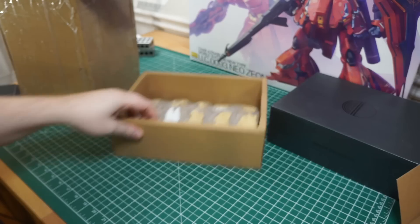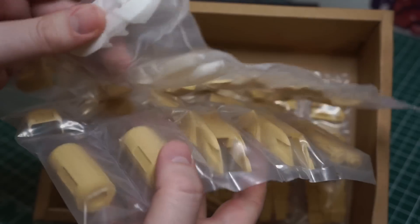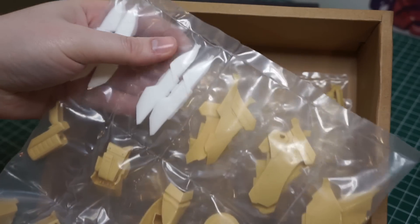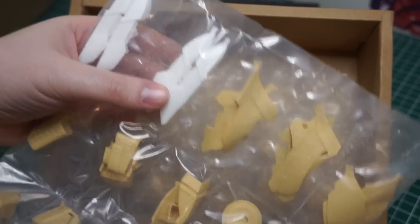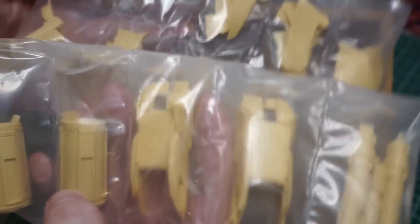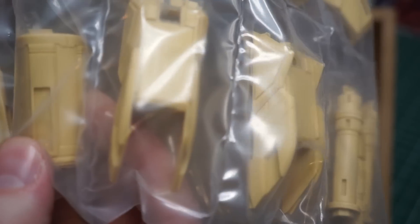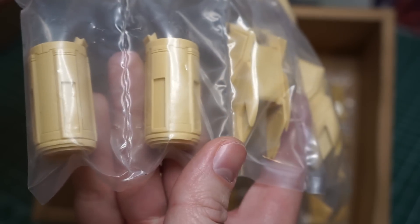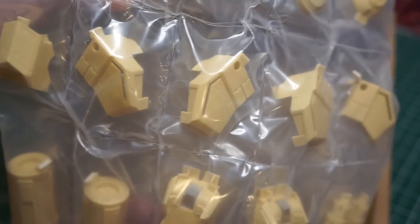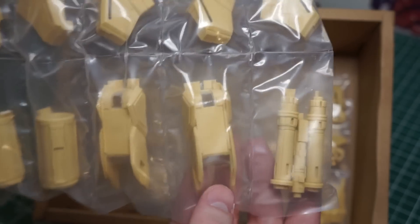Let's look at the parts real quick. Looks like these were in a different batch, so I guess they're not colored like the other ones — I don't really care, they're just gonna be painted and cleaned up anyway. But the casting, especially on these 3D printed parts, is almost flawless. Yeah, this is fantastic. Definitely an inspiration.